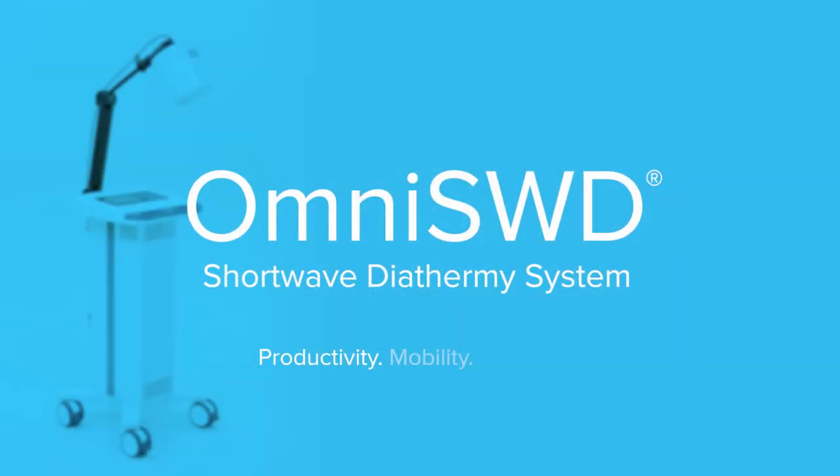Productivity. Mobility. Simplicity. The new Omni SWD shortwave diathermy system by ACP.